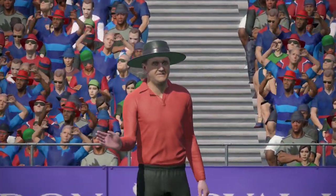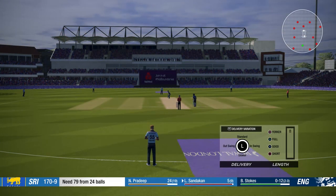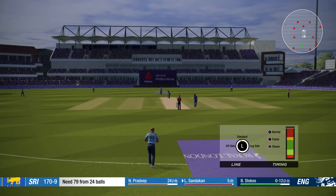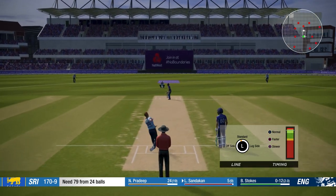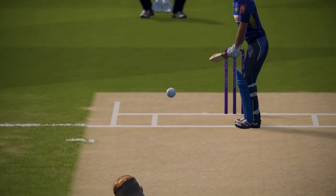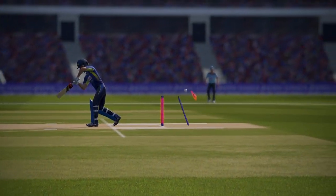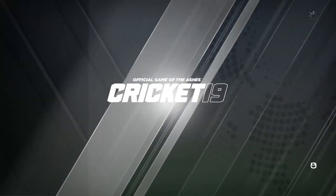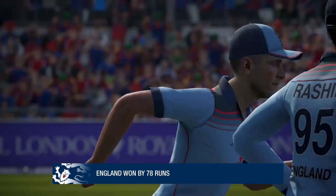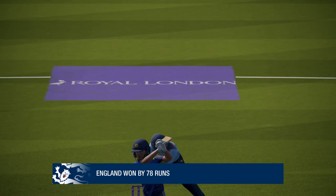Stokes with the wicket! Beautifully bowled — in swing up and he's gone! Middle stump out of the ground. And there we have it — we win by 78 runs, keeping up our 100% record!